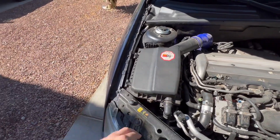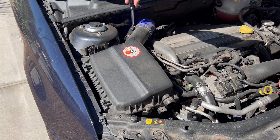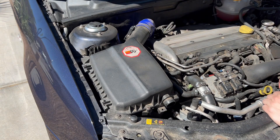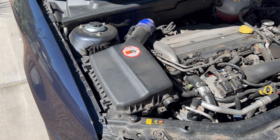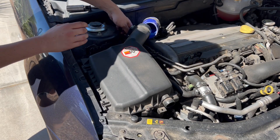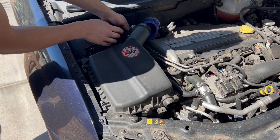I'm just going to take out the air box because it's pretty simple and it'll give me a ton more room. Disconnect the MAF here, or you can just pull it out of the intake — whatever is easiest for you.